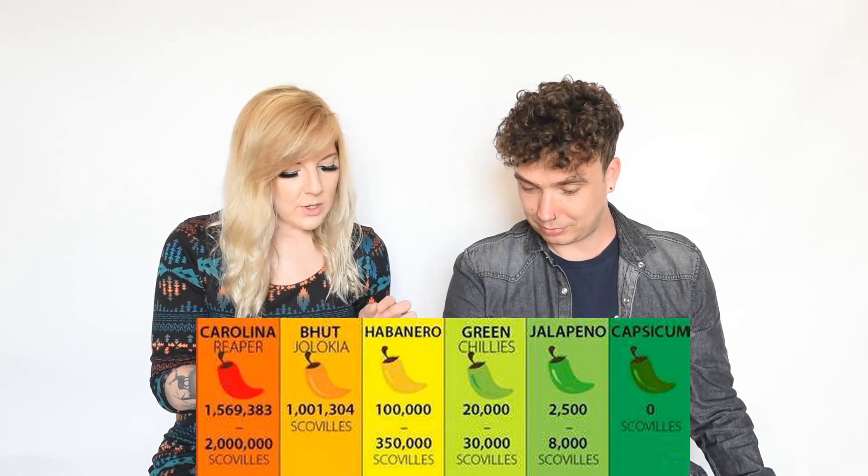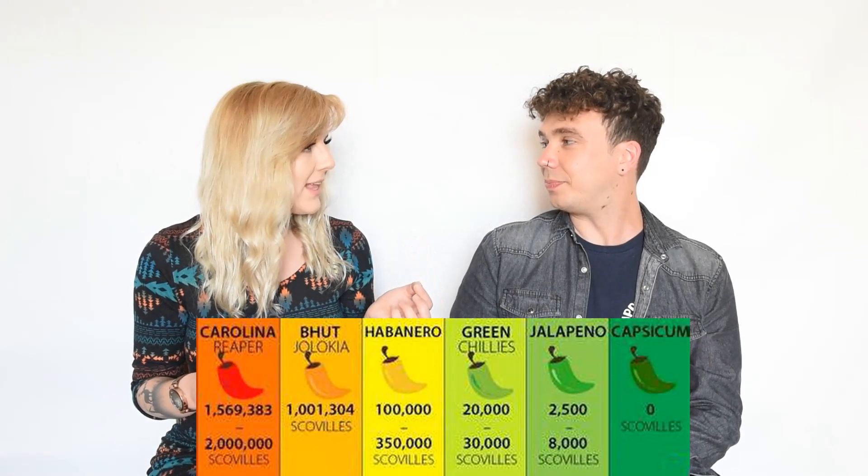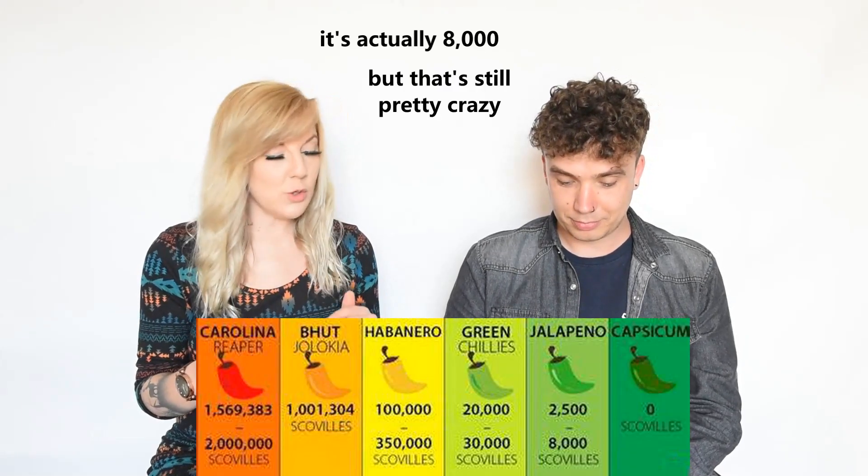Warning: not suitable for children. It says here this chip is made with the Carolina Reaper Chili which is over 2 million on the Scoville heat scale. I read that a normal jalapeno or something is 100. Oh, fuck. This is 2 million. It's lucky I'm not good at numbers.